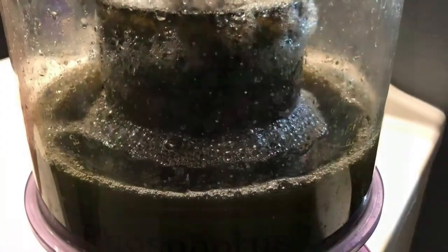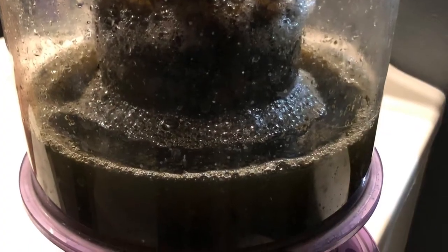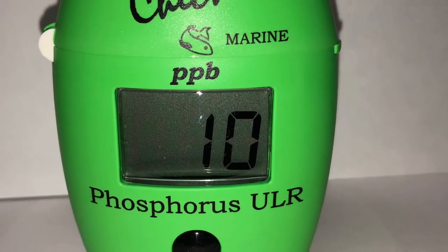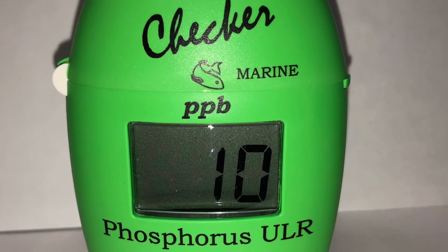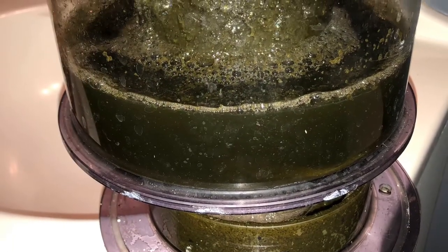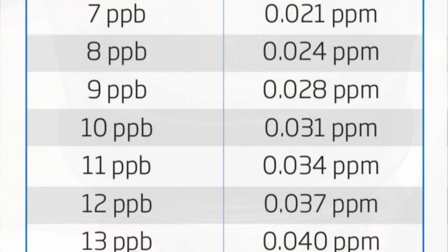I'll adjust the skimmer so that it skims a little bit more dry, but right now the skimmer is pulling as much air as it wants. Still running the CO2 scrubber. pH is fine, coming in at the lowest around 8.10 to 8.15 or so.